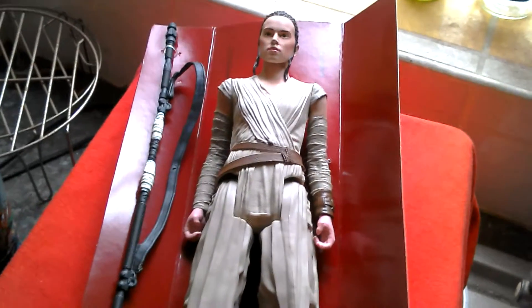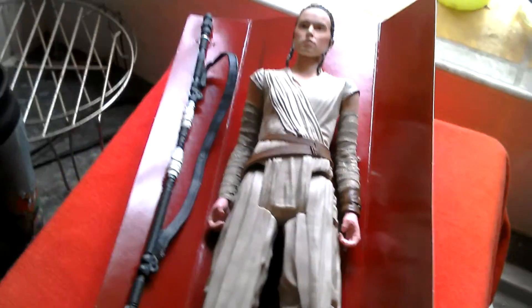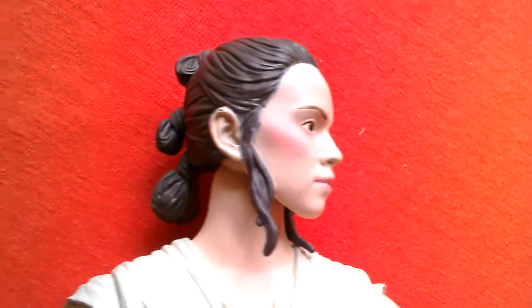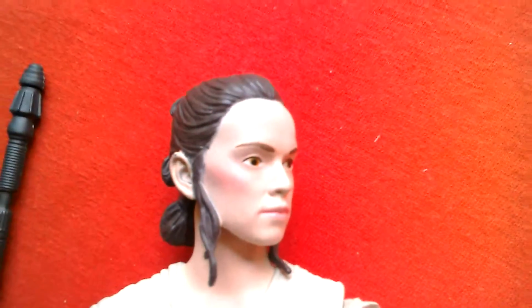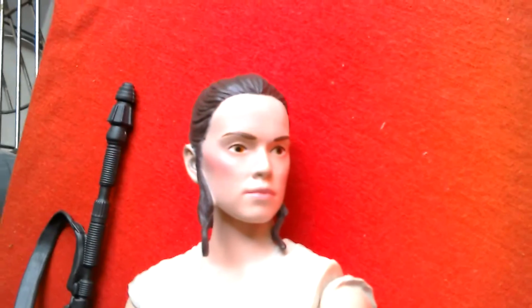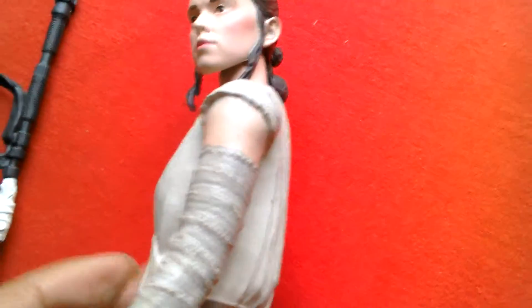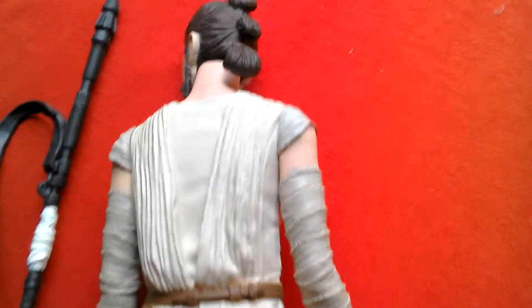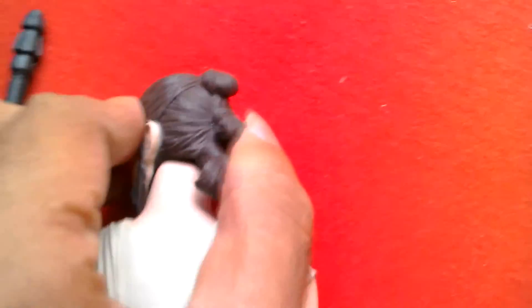Great looking figure. Let's remove it from the sleeve and have a better look at her. You can get a good look at Rey's face — you can see the hair. They've really done a good job with the face, especially from the front view. Hands can rotate at the wrist and move up and down. At the back of the figure you can see the hair in those three knots.